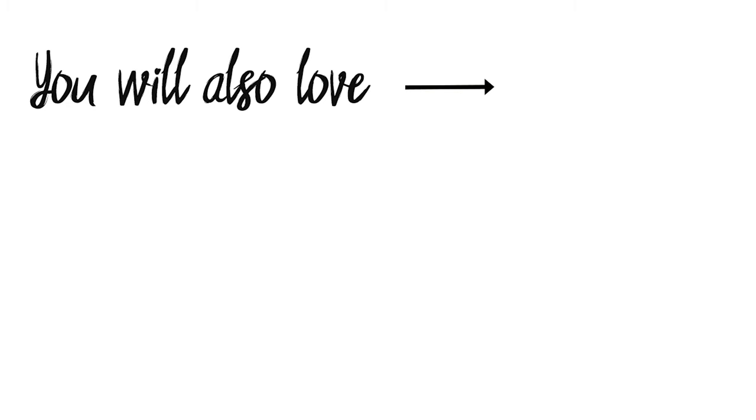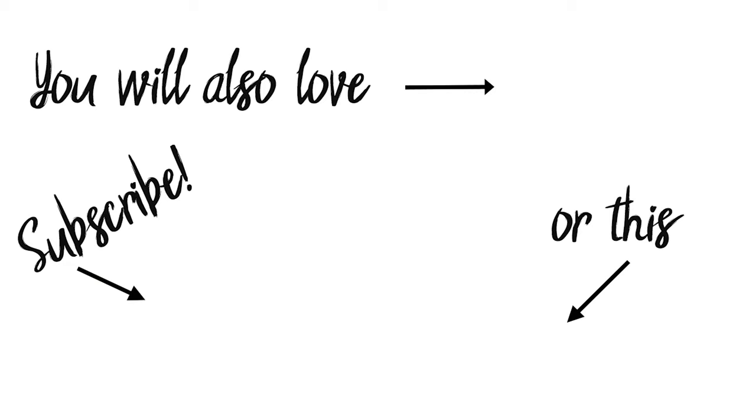If you love this video, I think you'll also like this little floating ladder shelf I built some time ago, or you might like this other video. Please hit that subscribe button so you don't miss out on any of my future videos.